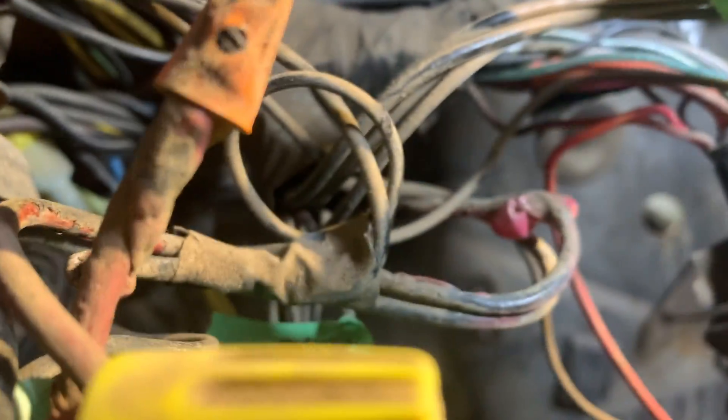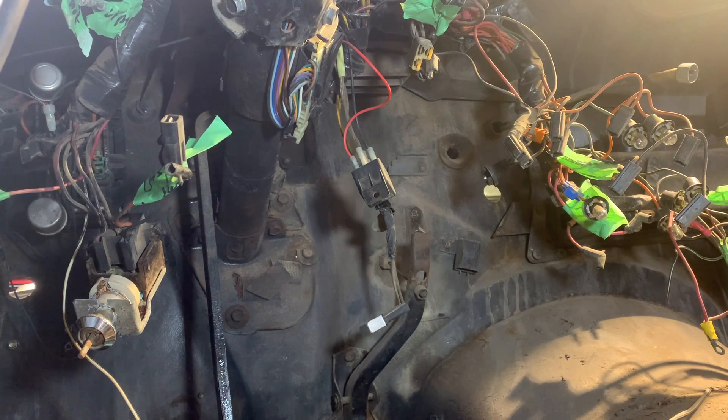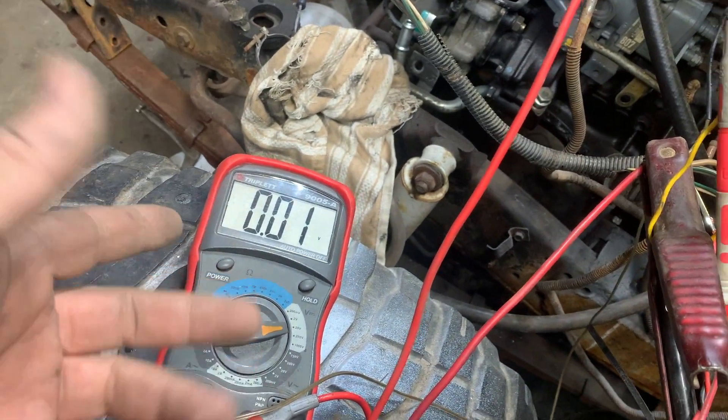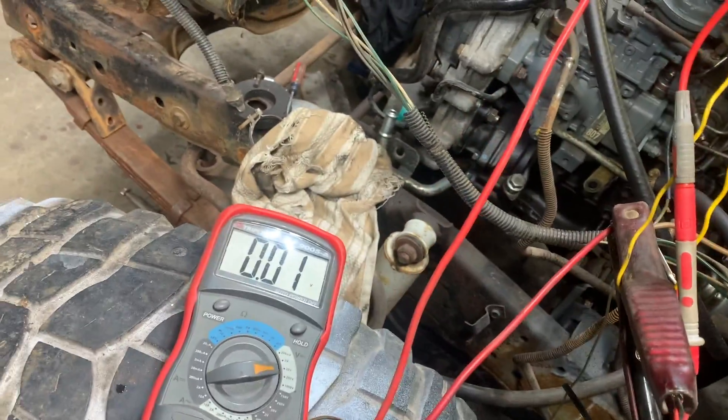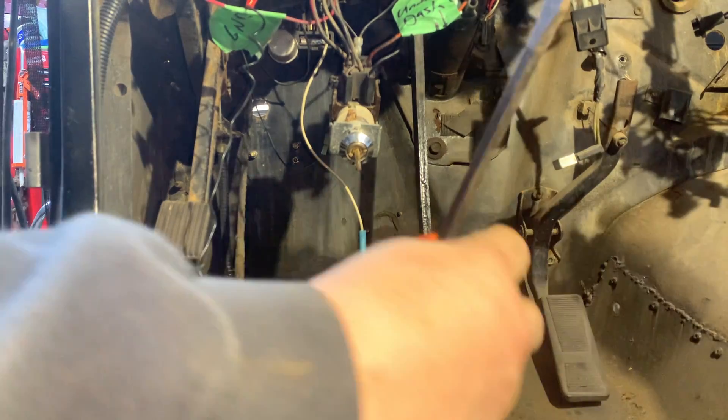They've got this one that goes over here — to this thing maybe. I don't know, it's an ungodly mess of wires in here. It's hard to tell what you need and what you don't. That solenoid had power, so I don't think it did jack squat — but there was a red wire right there. Nothing went too far away. We'll just put that back on there.